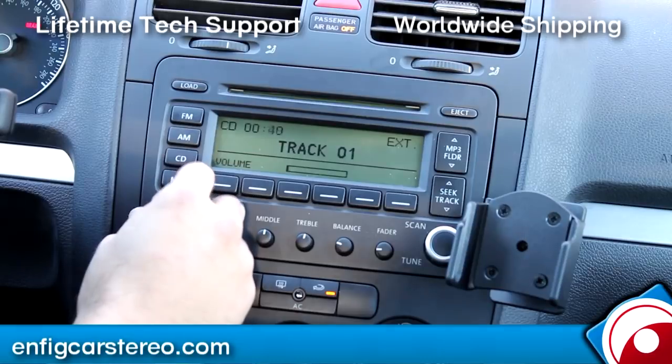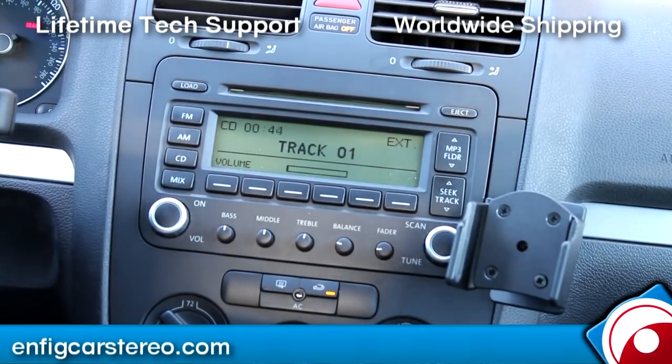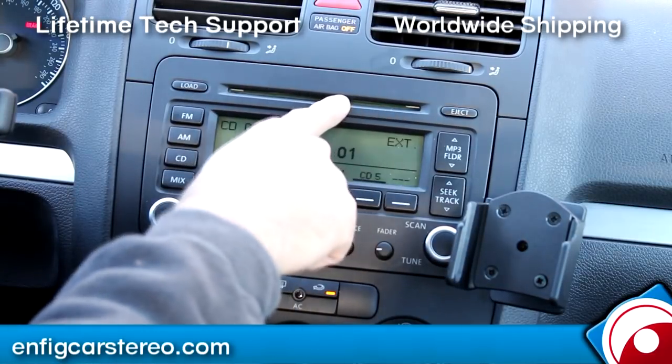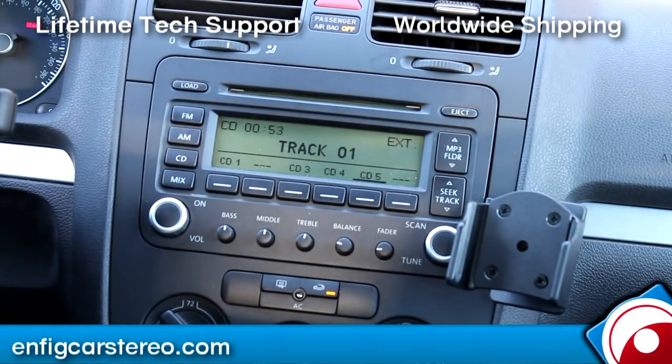Alright guys, today we're in a 2006 Volkswagen GTI. We just installed the Dension GW1LVW1 — the GW1L1 connects behind the radio. We also make a custom version and we make the cable to connect it.